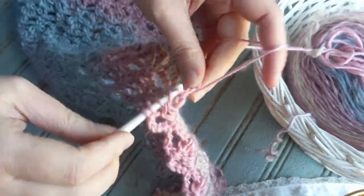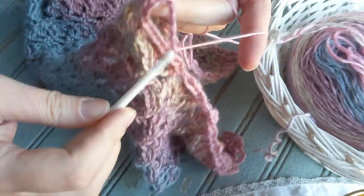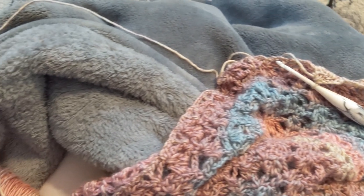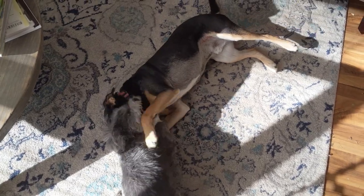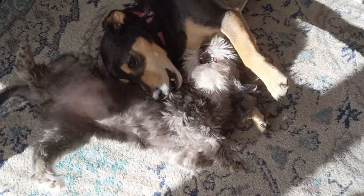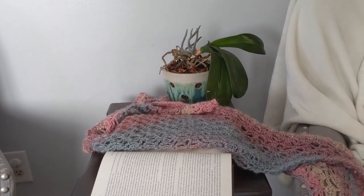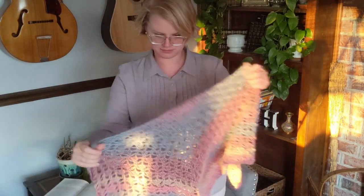Now we get to the fun part — just the relaxing action of repeating the same two rows until you've created a masterpiece that is unique to your own craftsmanship. I can't wait to see the shawl that you made! If you finish it and take pictures, I would love for you to share it with me on Instagram. You can find me there at Rebecca.Haas.Crochet and just tag me in any photos — I'd be happy to share them in my stories so other people can be encouraged to try this project as well.